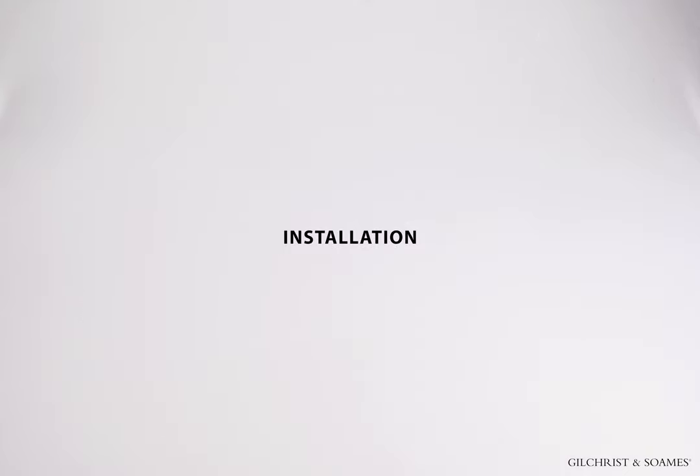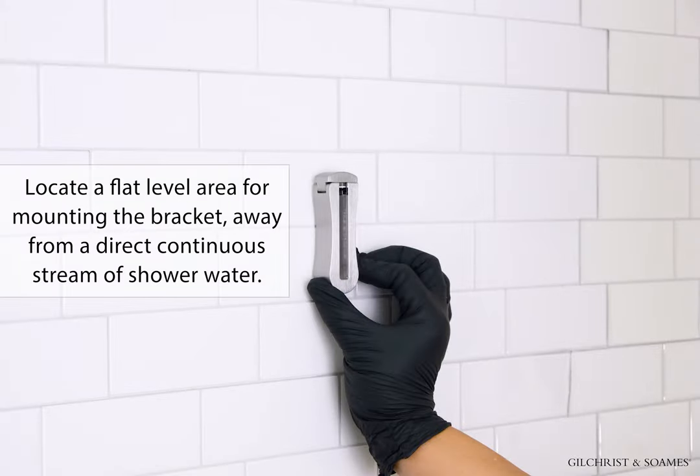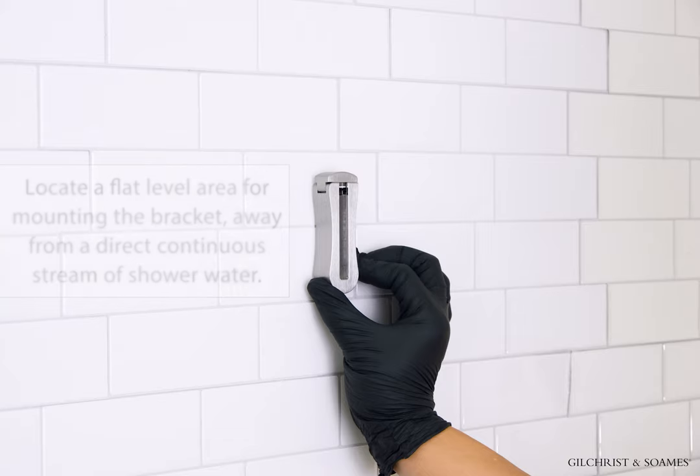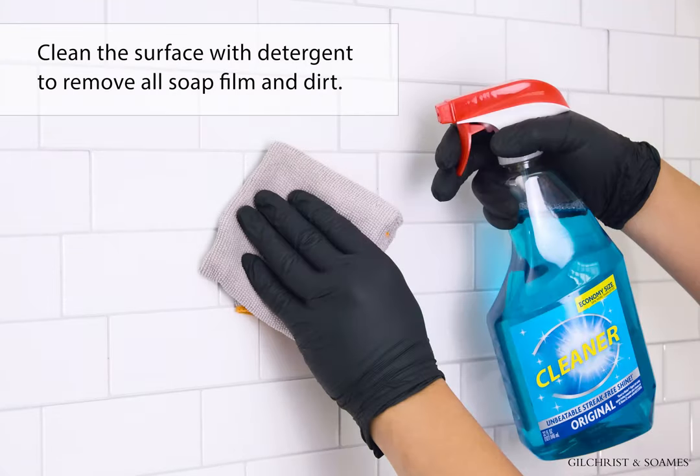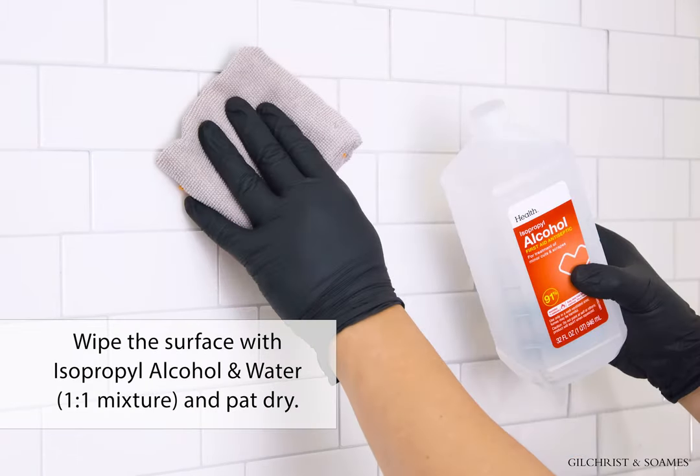Installation: Locate a flat, leveled area for mounting the bracket, away from a direct continuous stream of shower water. Clean the surface with detergent to remove all soap film and dirt. Wipe surface with isopropyl alcohol and water — a one-to-one mixture — and pat dry. This step is critical for proper adhesion.